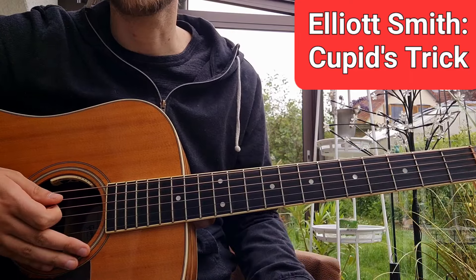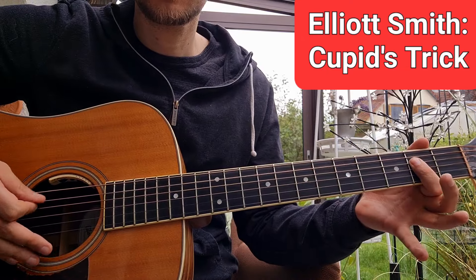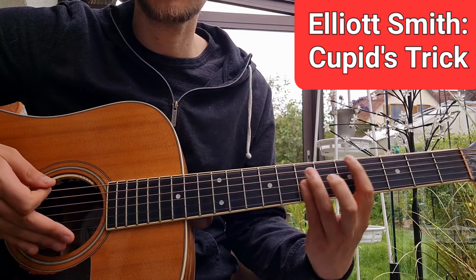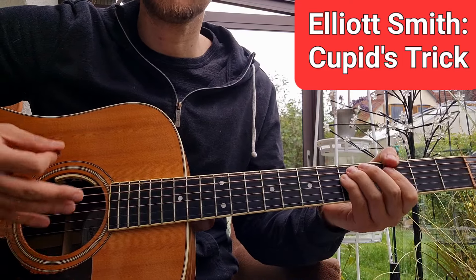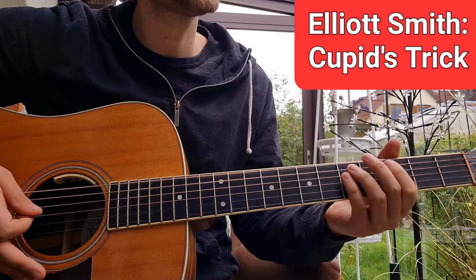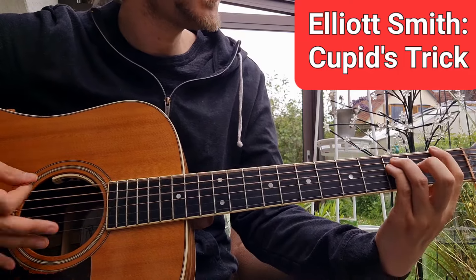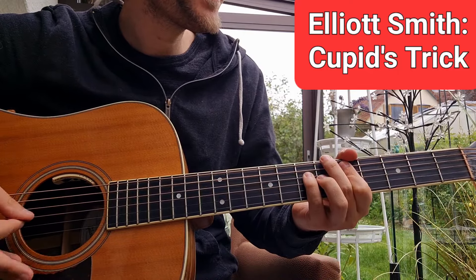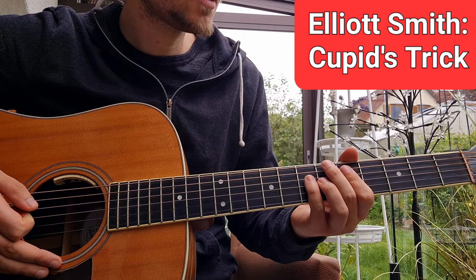In the chorus we only have some cool power chords. We have A, C, G, D, and F — played twice: A, C, G, D, and F. That is the chorus.